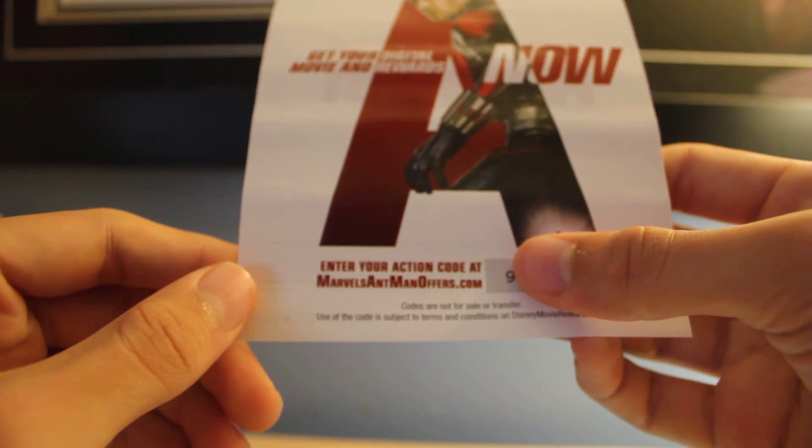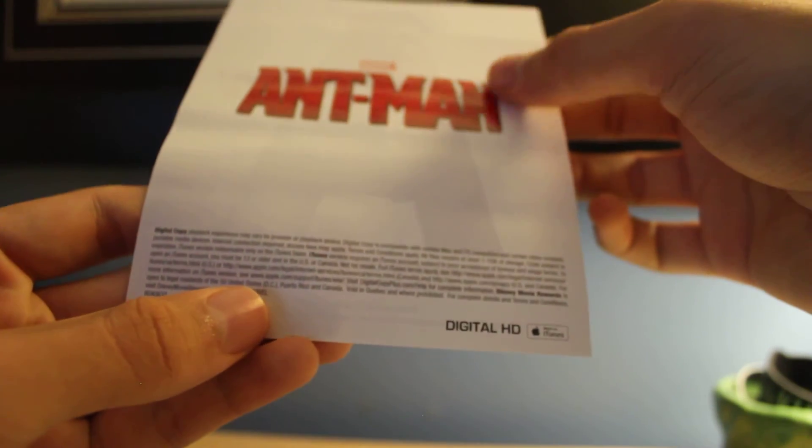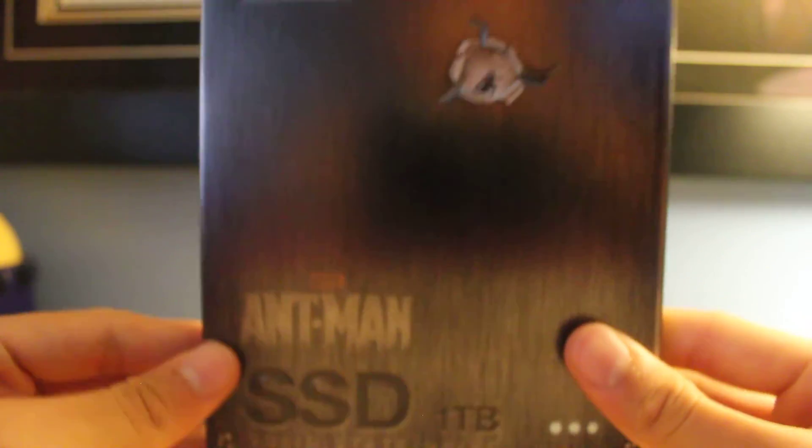Enter your action code. I'm guessing that and the digital copy are the same code. Whatever, I'll figure it out. Anyways, thank you for watching. This is the Steelbook. It's pretty nice. Oh, that's really blurry. Sorry. Thank you.